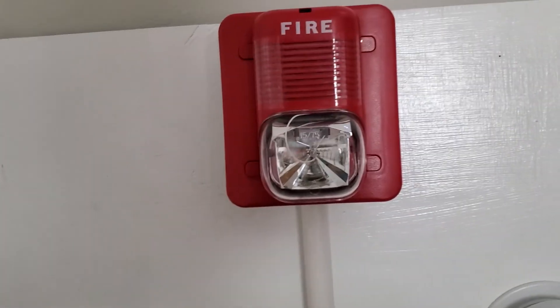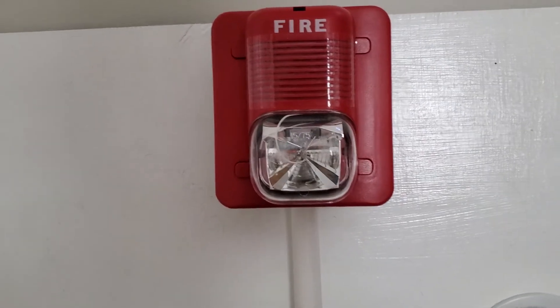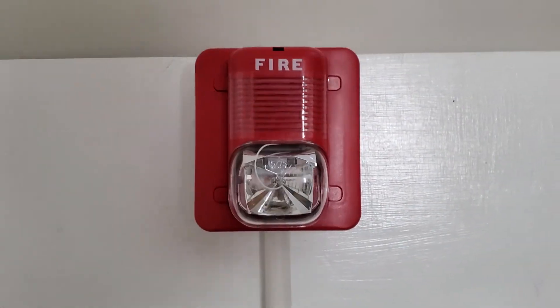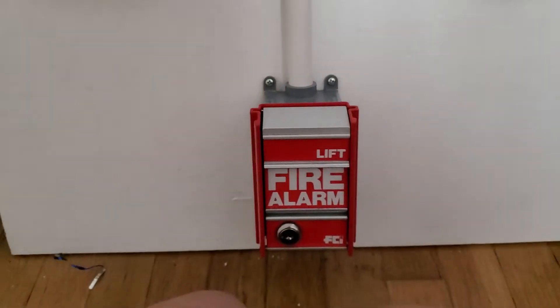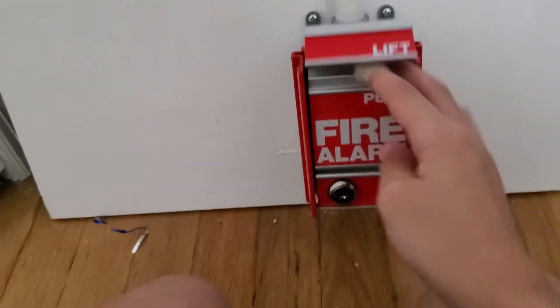Let me know if I'm wrong — I always forget the model of this one. It's not the p1224mc, it's a different model, and it's not multi-candela. So let's go ahead and lift and pull.